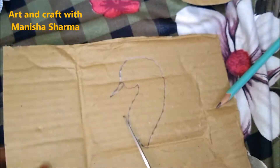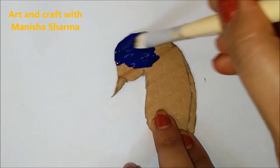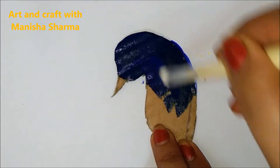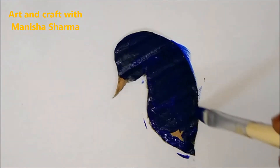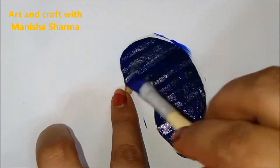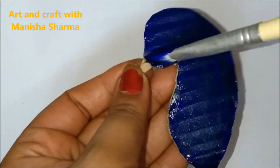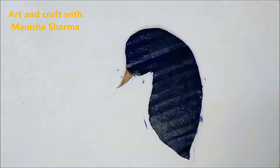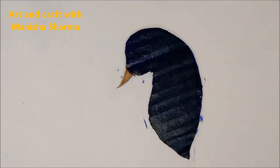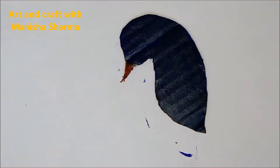Now take a cardboard and create the upper portion — a face shape — then color it as per your choice. I have colored it blue with acrylic color and brushes, and designed it with red and white color too.